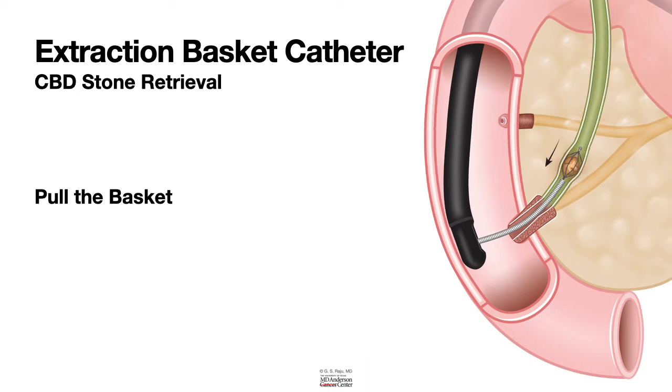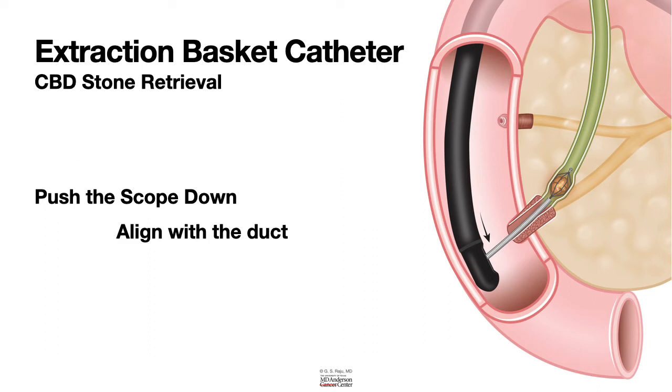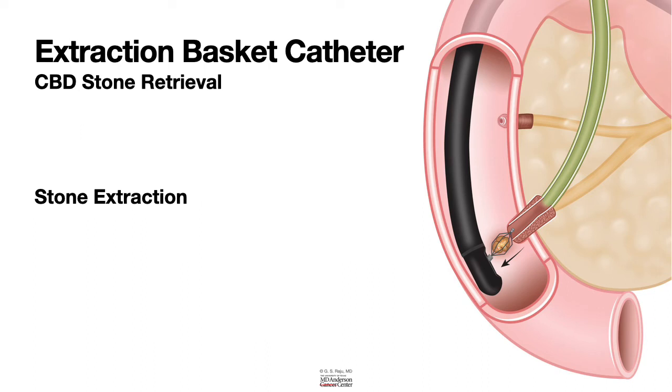Once you entrap the stone, you pull the basket down. As you are pulling the basket down, it is important to push the scope down and align the path with the duct, so that it comes down without causing damage to the sphincter. And as you pull down, you extract the stone. These are the principles of basket use to remove stones.